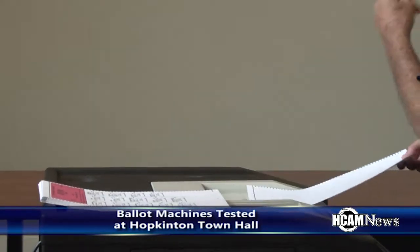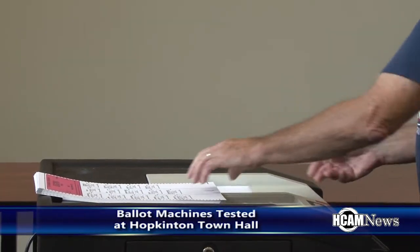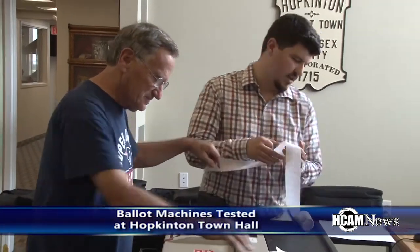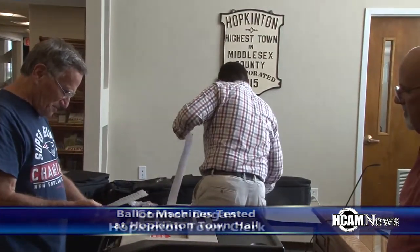And typically about how long does this process take? It can take up to a couple hours. We need to do the process for each machine twice because each machine has both its own assigned memory card along with a spare memory card. We test the original one that will be used on Election Day and lock it into the machine with a seal, so it can take anywhere between one and a half to two plus hours sometimes.